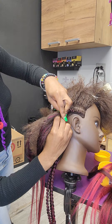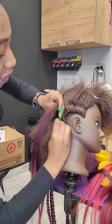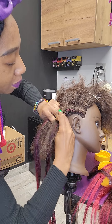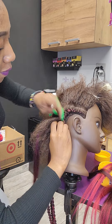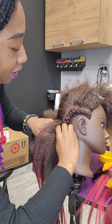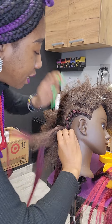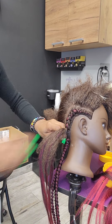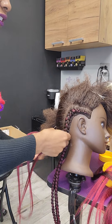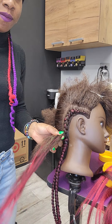Usually when you go down to the nape of the neck, you don't need to add much. You probably just need it once the braid is off the base of the hair, because you want to make them as natural as possible. I hate thick, bulky braids — I can't do that. Unless the client's hair is already super thick, then you're all good.